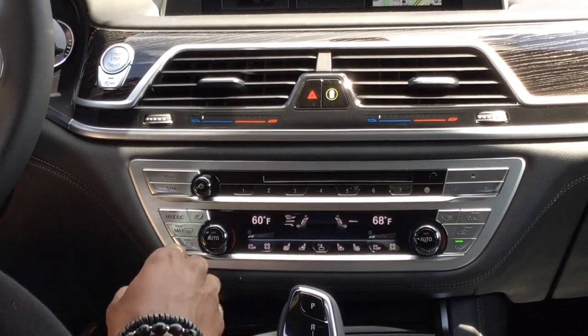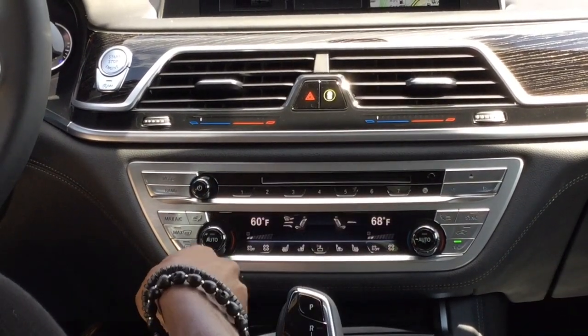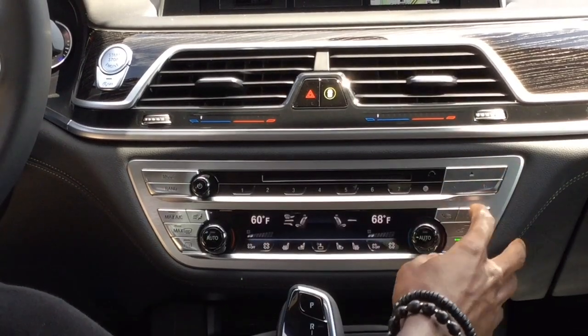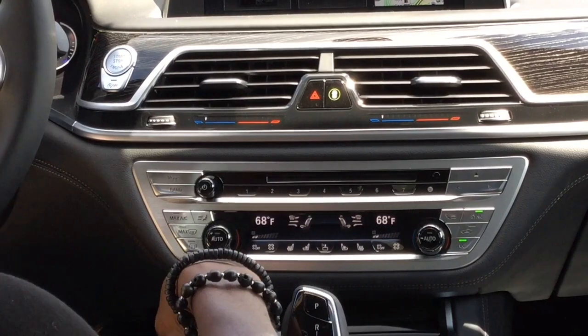Here, you have your ionization, which will insert fragrance into the air if you have cartridges installed. Sync will make the driver's side control the master control for the whole vehicle.